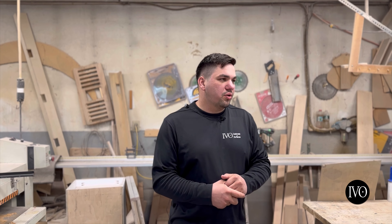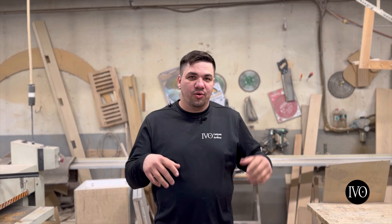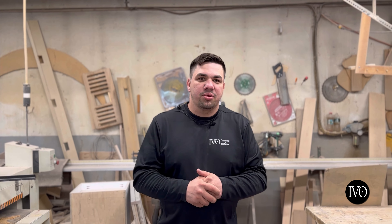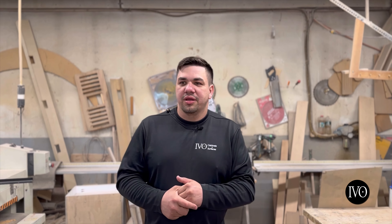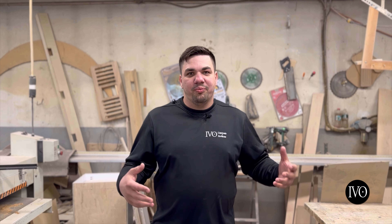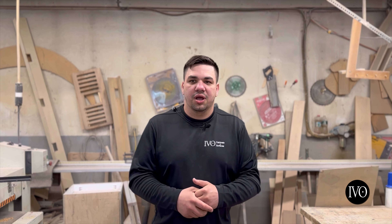We'd like to give you a little tour of some of the machinery or tools that are left here. This is the actual wood shop where I told myself that I never want to do anything with cabinetry or furniture. As a teenager growing up, this is the shop where I used to help my dad, my siblings, my brother, older brothers — we would all help my dad in this wood shop.